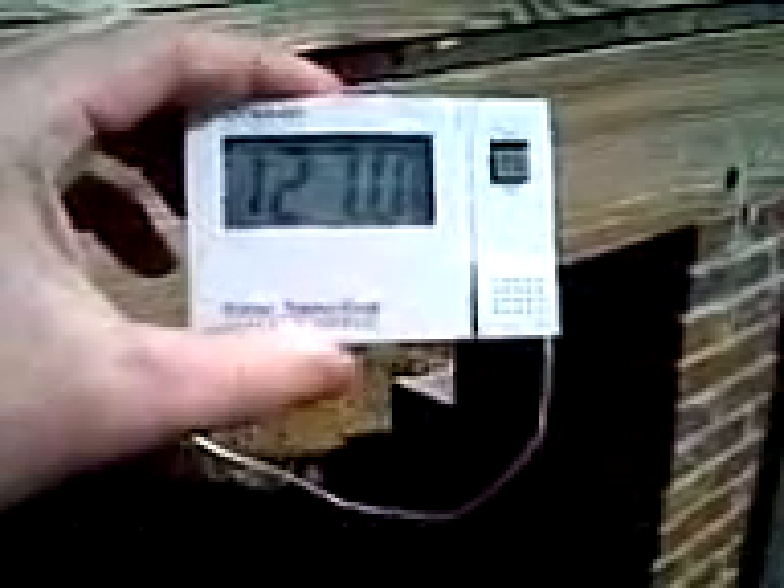I spent maybe seven dollars fifty or eight fifty — under ten dollars anyway — and the fan fit right inside the dryer vent. It's a DC car fan made to plug in and stick on your dash, but it worked out great. Right now outside it's probably about 43 degrees. Let's see the temperature — it's 127.2 degrees. That's actually kind of low; normally I've seen it anywhere from 140 to 150 degrees during the day, so I'm surprised it's only 127.